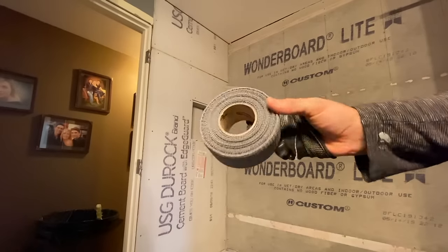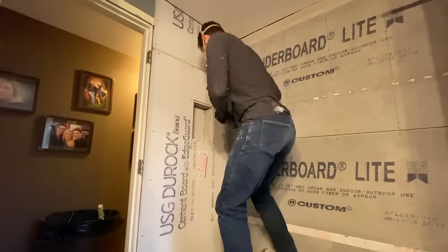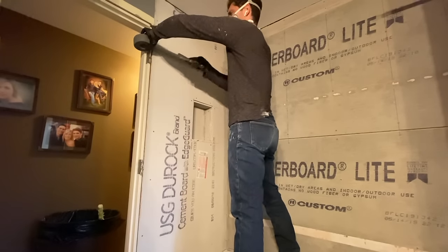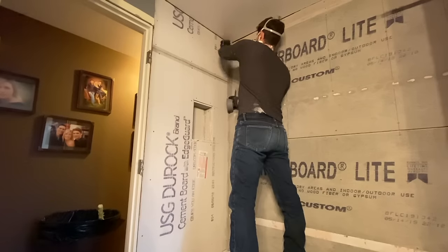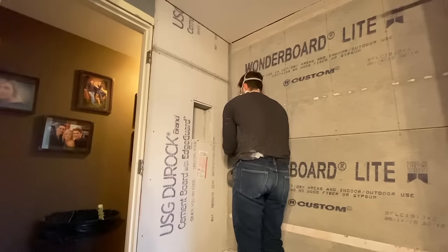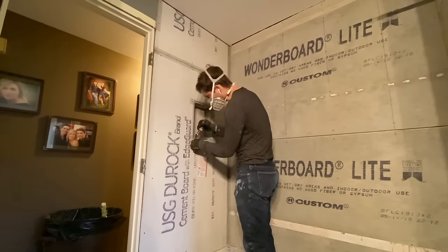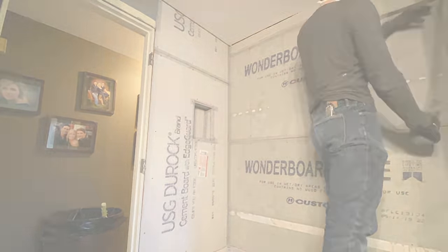After all the cement board is fully installed, it's time for some taping. We're going to be utilizing seam tape that is specifically used on cement board — do not use your general run-of-the-mill yellow drywall tape, because that is not preferred in this application. This cement board seam tape does the same job as drywall tape: when you apply thinset over the seams, it ensures they don't crack and diminish the structural integrity of the tile you'll be installing later.